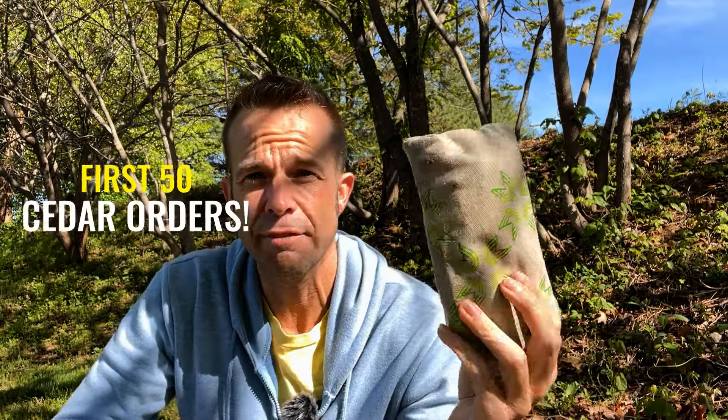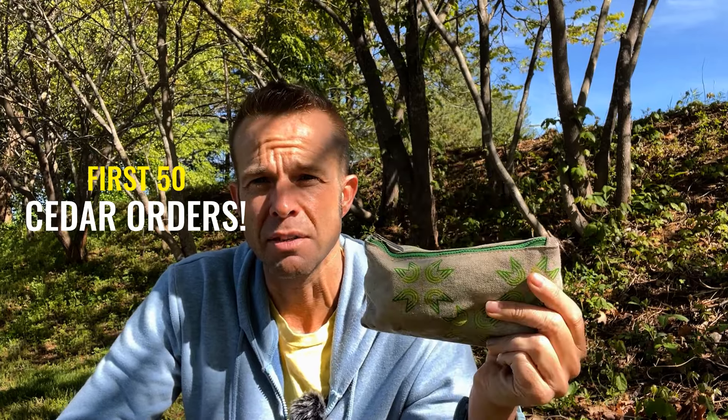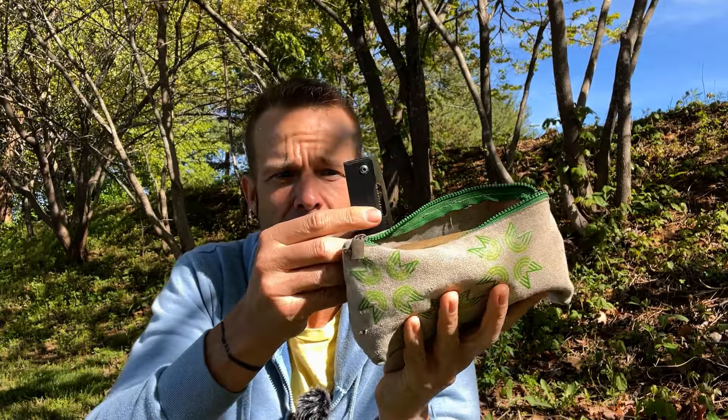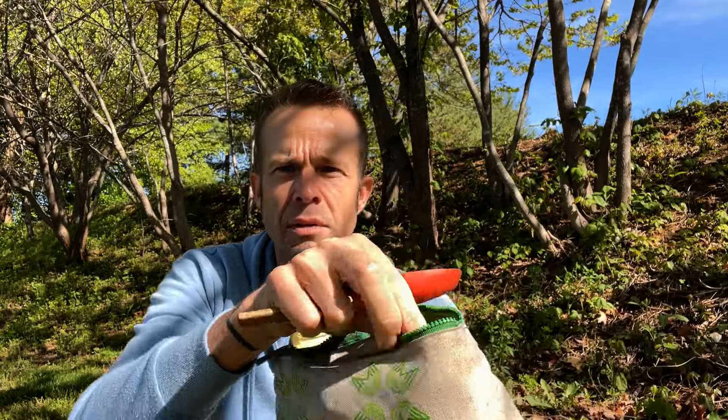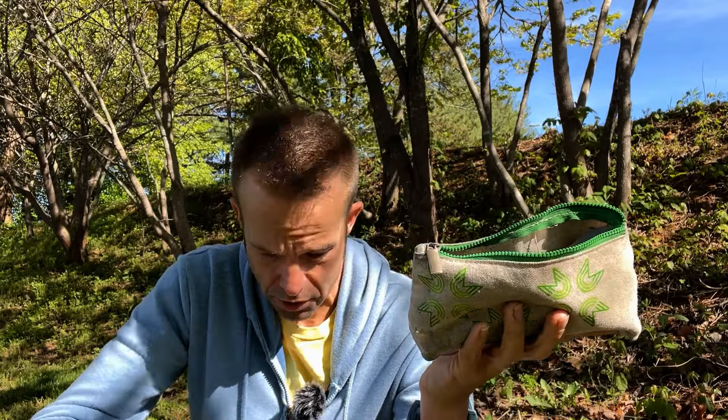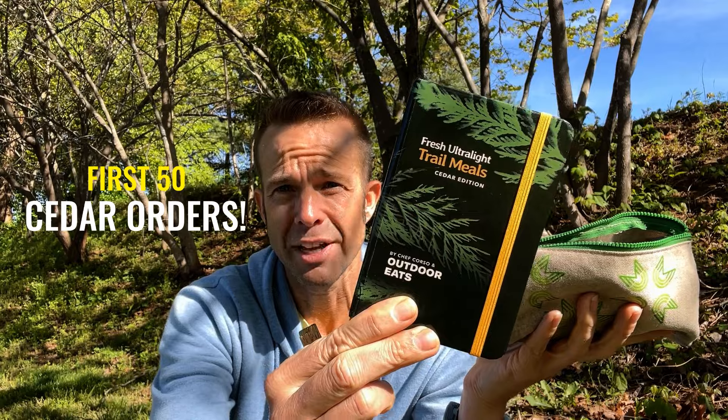Also, if you pick up a copy of the Fresh Ultralight Cedar Edition, the first 50 orders will get a free utensil tote. Some of you may have these already; I love using this — it's a very well-seasoned one I've had for probably two or three years. It's canvas and wears really well. I put my camp knife, spatulas, sporks, spoons, lighter — everything right in there, so when it comes time to cook, I have my fire, utensils, tongs, and all the things. You can also put some spices or cords in there for organization.